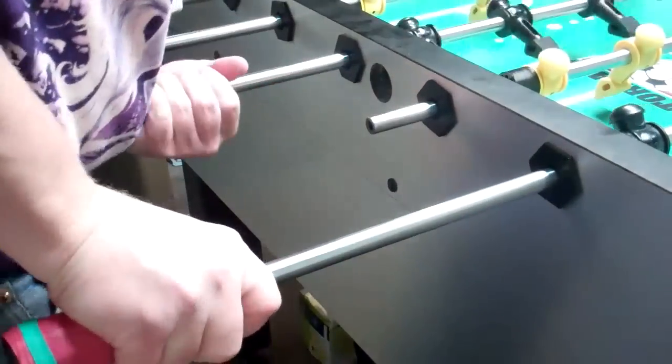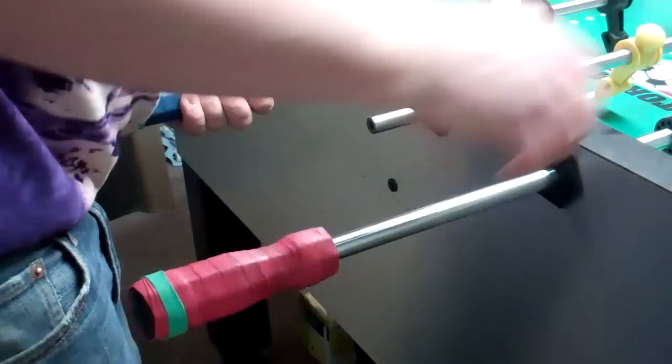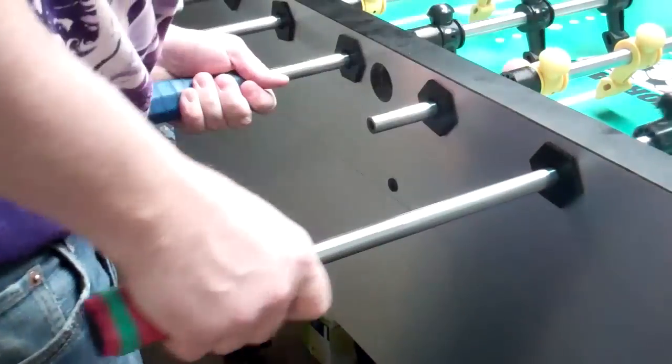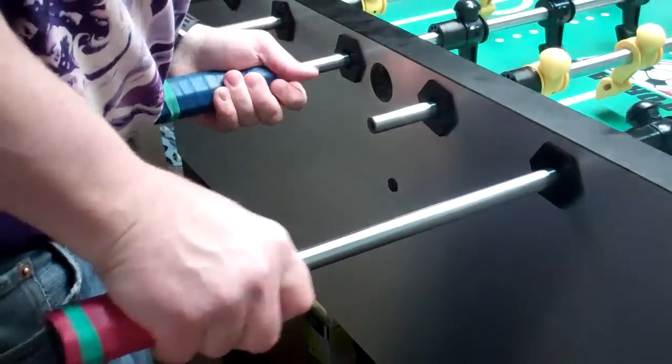They can pull on it like this. Do it like that and it'll be great — really great for the wall passes and lane passes I'm going to be teaching you. Good luck!